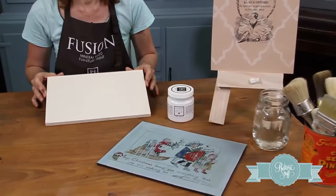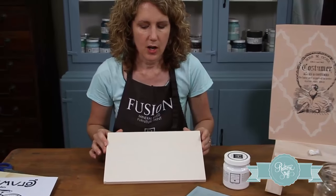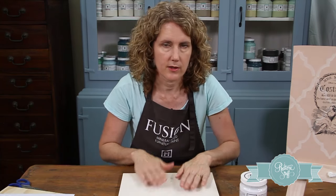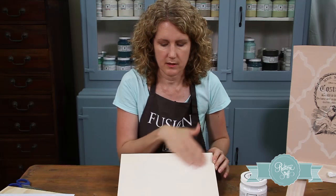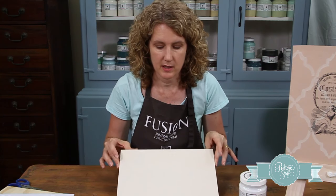First of all, you're going to need your signboard, a piece of wood, or your piece of furniture. I prefer to use a matte finish paint because it stays on better and you get less of the image rubbing away. So what I've done is pre-painted this with just one coat of chalky paint — either milk paint or Fusion paint.